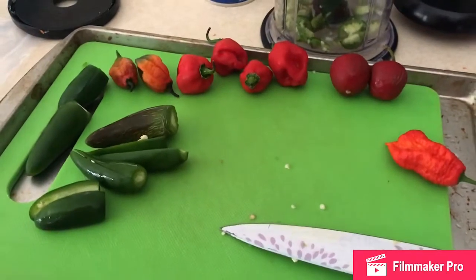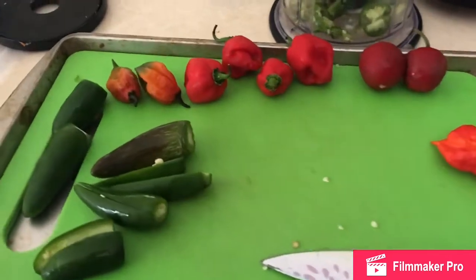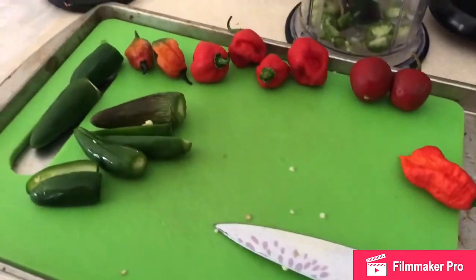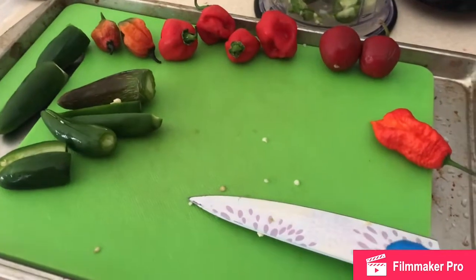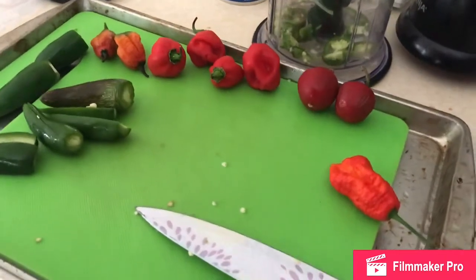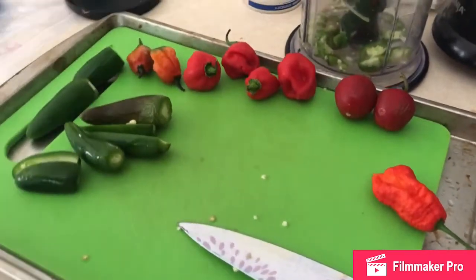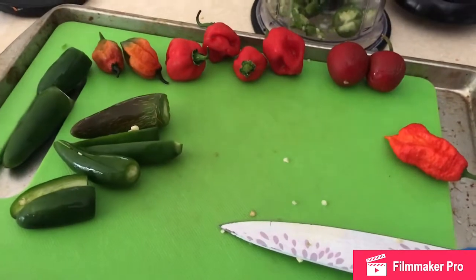Hey everybody, so today is hot sauce day. I have been making a couple of hot sauces over the course of the summer and I'm getting them hot. They're hot, they have fantastic flavor, but they're just not hot enough. So today I'm making one that I'm hoping I won't even be able to taste. I'm hoping I can just smell it and go, it's hot enough, I'm good to go.